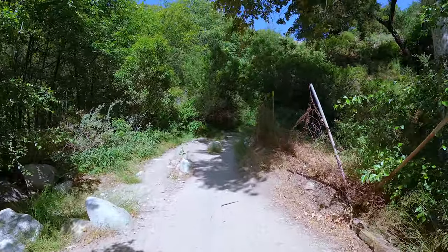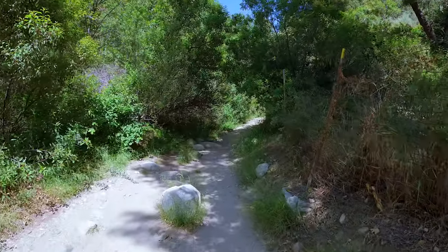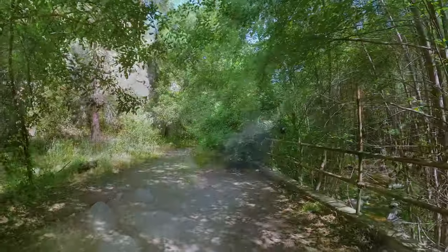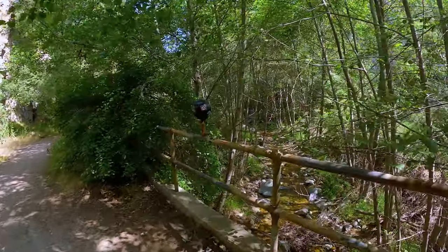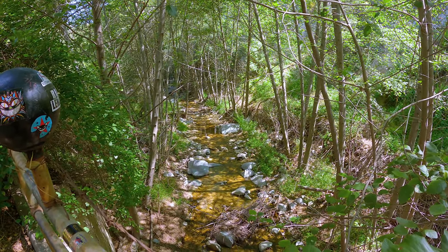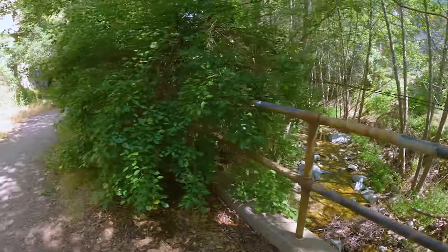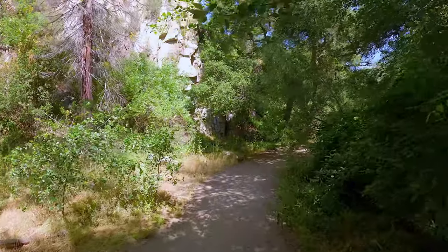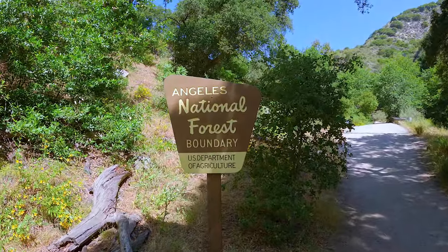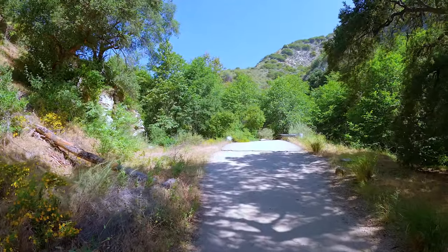And when we cross this point, we're going to leave the Y Trail and generally be on a single track. Look at this — just a few minutes away from JPL and we are on a single track here with a babbling brook. Arroyo Seco actually means 'dry stream,' but it is perennial. It probably dries up sometimes when the drought is severe, but usually it's flowing. So it's always nice and cool. You can see all the shade here. And here we're entering Angeles National Forest — it's a very photogenic sign right there if you want to grab a picture.